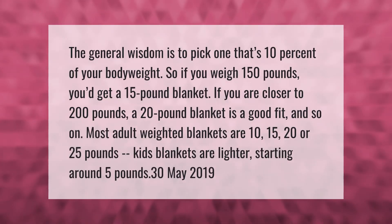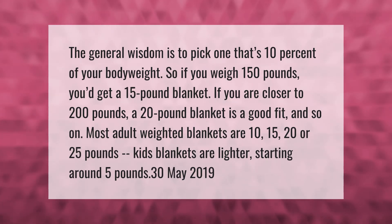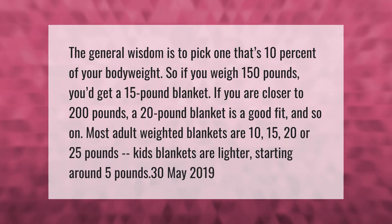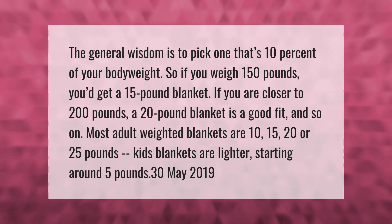The general wisdom is to pick one that's 10 percent of your body weight. So if you weigh 150 pounds, you'd get a 15-pound blanket. If you are closer to 200 pounds, a 20-pound blanket is a good fit, and so on.